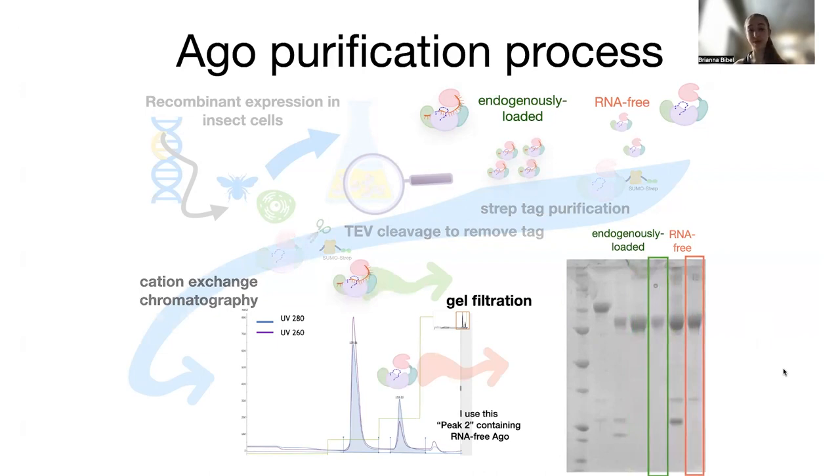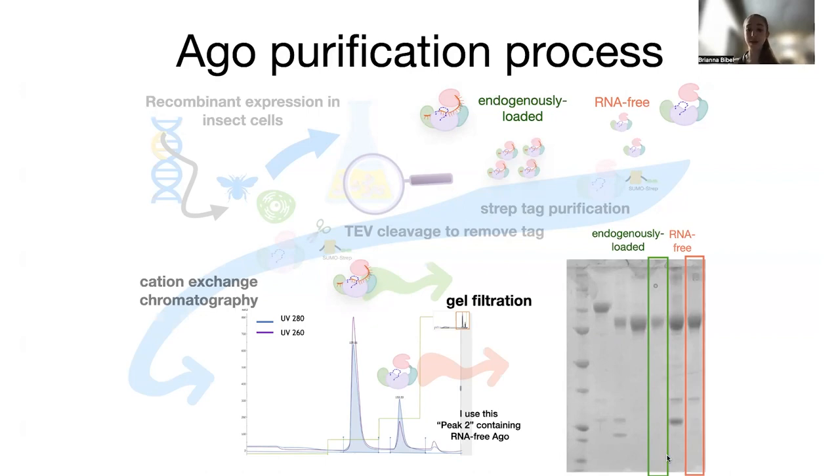That's an example of how you can use these steps in series to purify out a protein — removing the protease, removing the cleavage product, separating different fractions. At the end of the day, hopefully your proteins will be fairly pure. Chromatography means 'writing in color' — the name comes from separating plant pigments. You might have done this with a marker on a coffee filter in liquid, where the liquid separates out the colors. But the 'chrome' or color part isn't what defines chromatography.